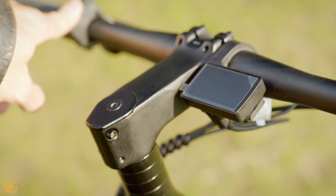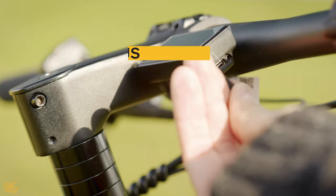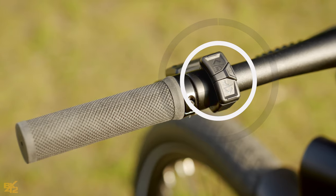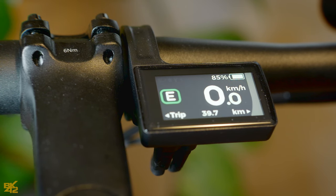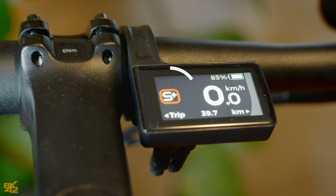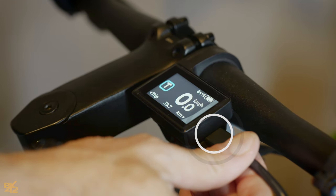Let's talk about the display on this beast. It's small, bright, and colorful, controlled by three buttons on the left side of the handlebar. It shows all the info you need while riding: speed, distance, battery status, range, max speed, trip distance, power consumption, light status, and more. There are five riding modes — Eco, Tour, Sport, Sport Plus, and Boost — plus you can switch off the assistance altogether. The display also has a day-night sensor: when things get dark, the integrated headlight kicks in automatically, or you can take manual control by pressing the up button for a couple of seconds.